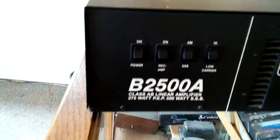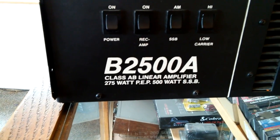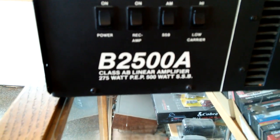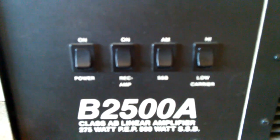This is a B2500A class AB linear amplifier — 275 watt PEP, 500 watts SSB. I'm gonna call bull on that, but I'll show you why in a minute. User controls are: on/off for power, receive amp on and off, AM/single sideband delay, and a high/low carrier switch. I'm not really sure if that's for input or output — maybe high drive/low drive.